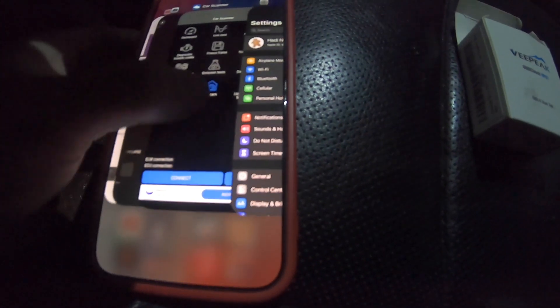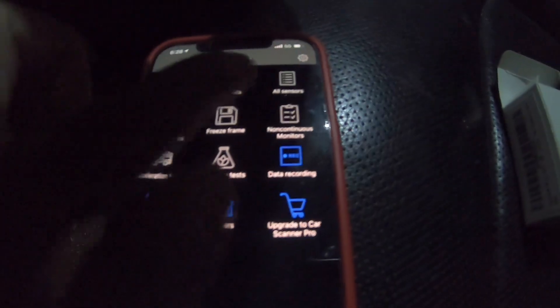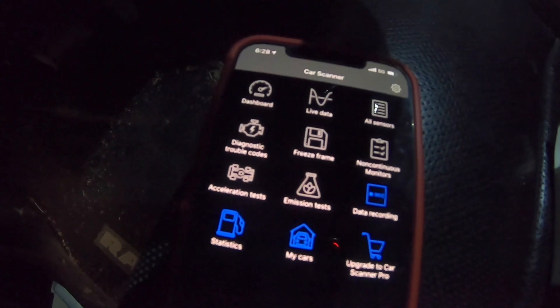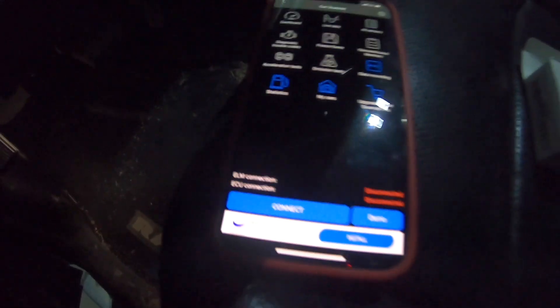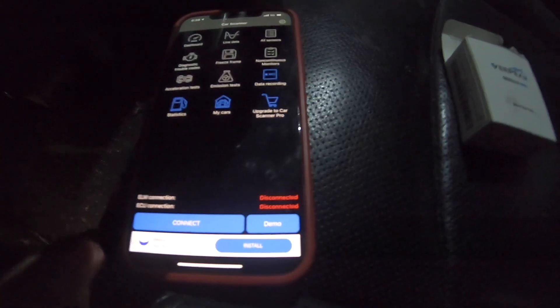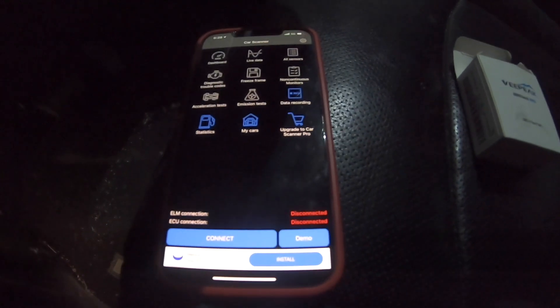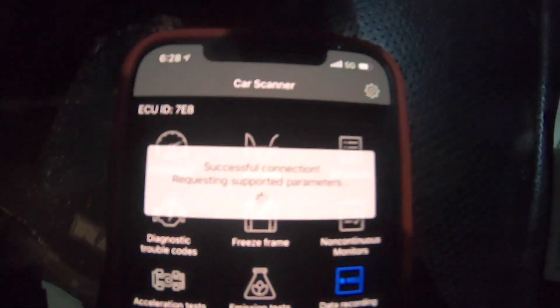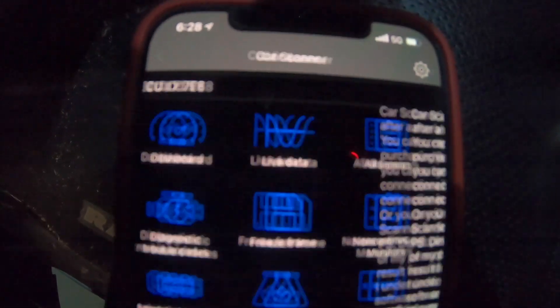Once connected, go back to the app — it's called Car Scanner. I'll put the link in the description if you want to download it; it's a free app and it probably works with most generic China-made OBD readers. Click Connect and it connects — it says successful connection.